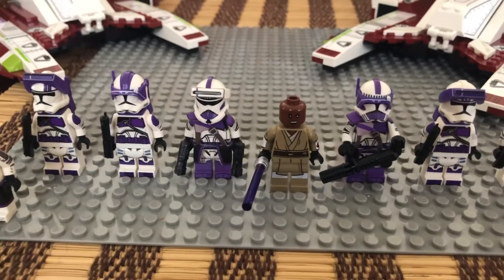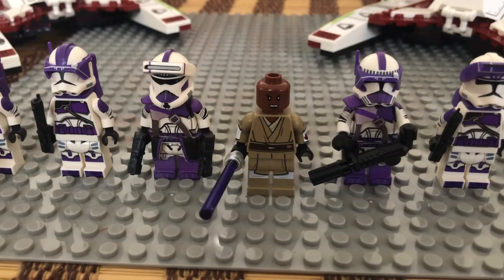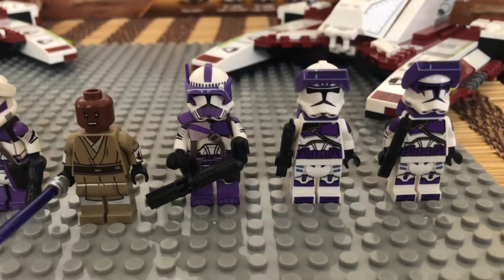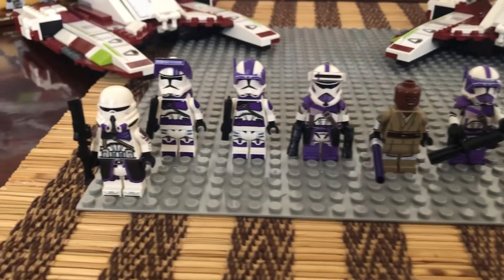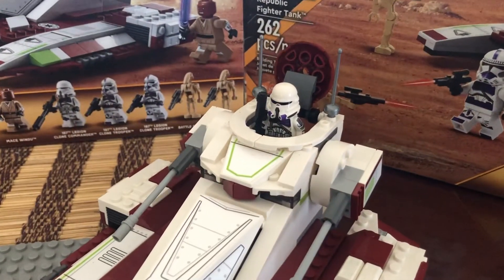For the actual Clone Commander in this mini-army that I assembled, this was provided by CAC, as well as this Heavy Trooper right here — he has a mini-gun. There's Mace Windu, and then there are your two Airborne Troopers.